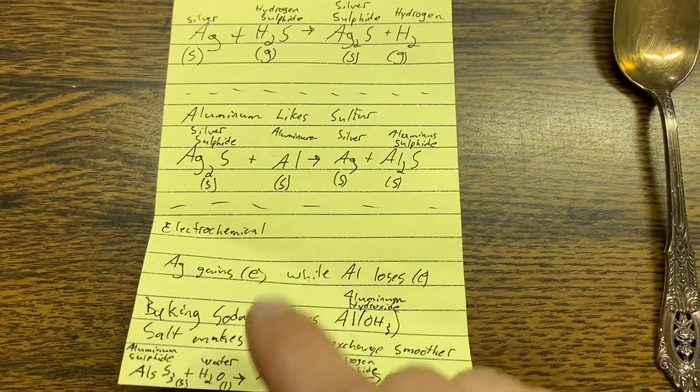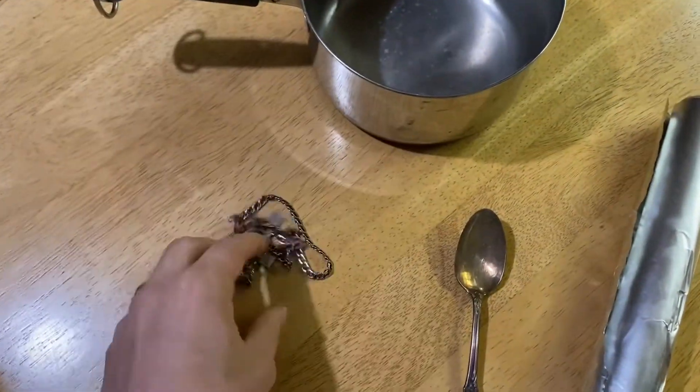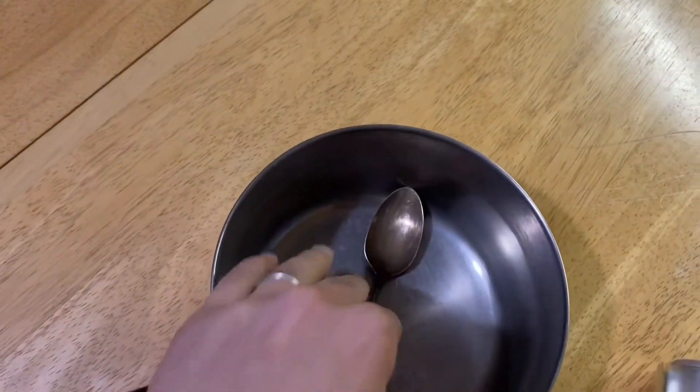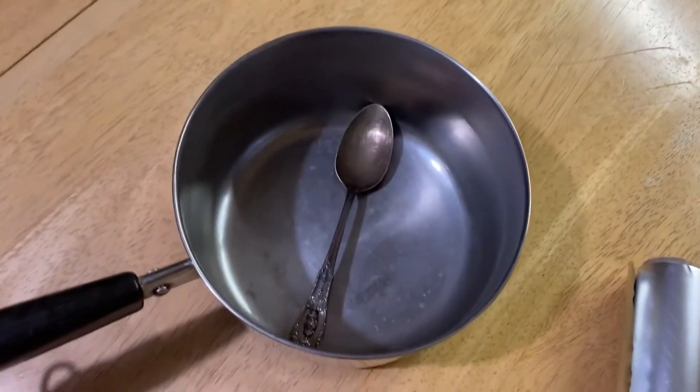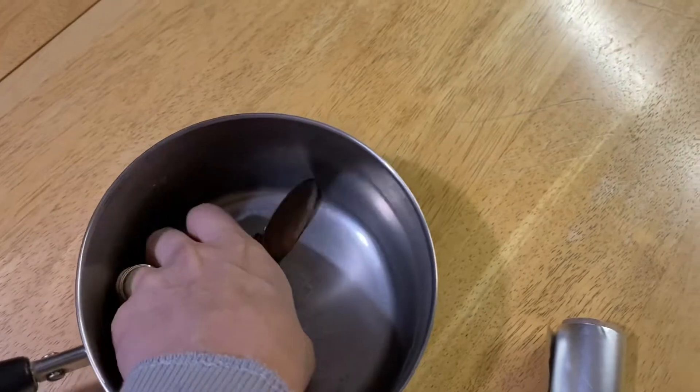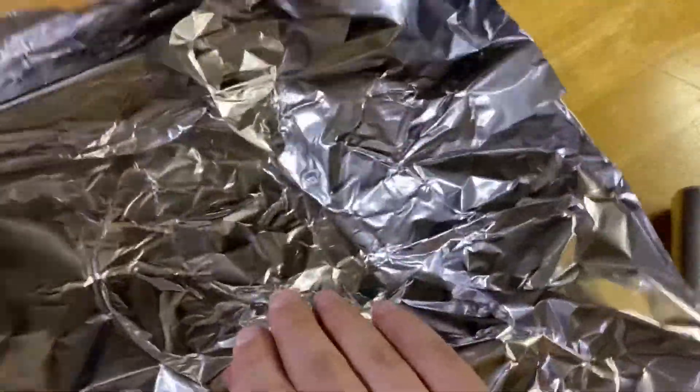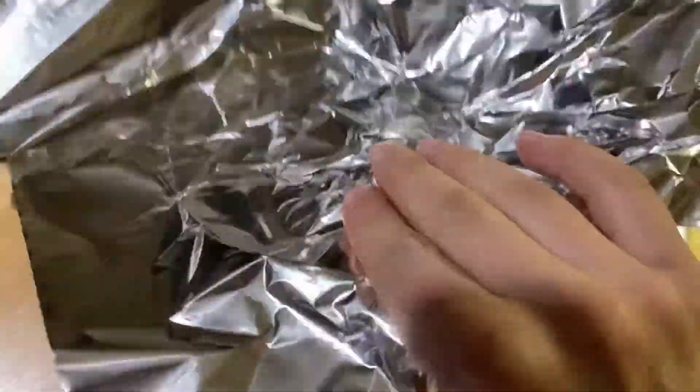We've got our silver items and our aluminum foil, and something for the items to sit in — we just need to cover them, not fill it all the way up. I'll use this pot and line the inside with aluminum foil. When you put the aluminum in, make sure the shiny side is up where the reaction takes place, not the dull side.